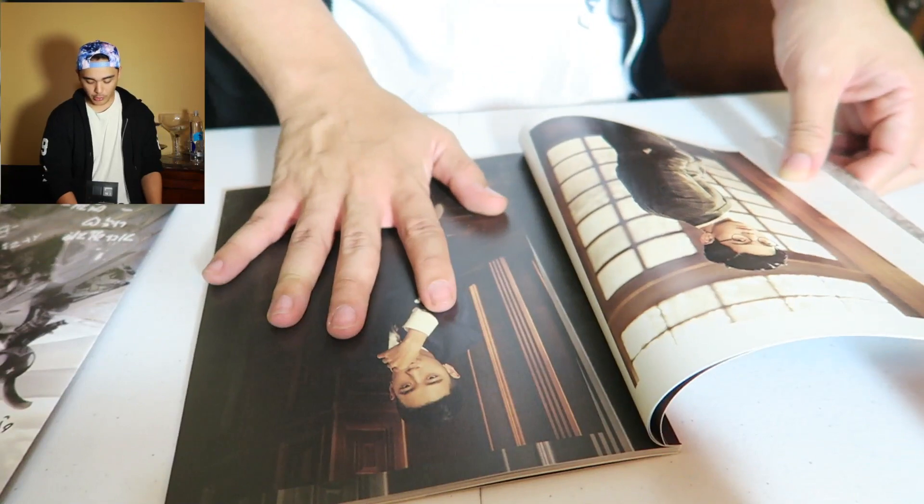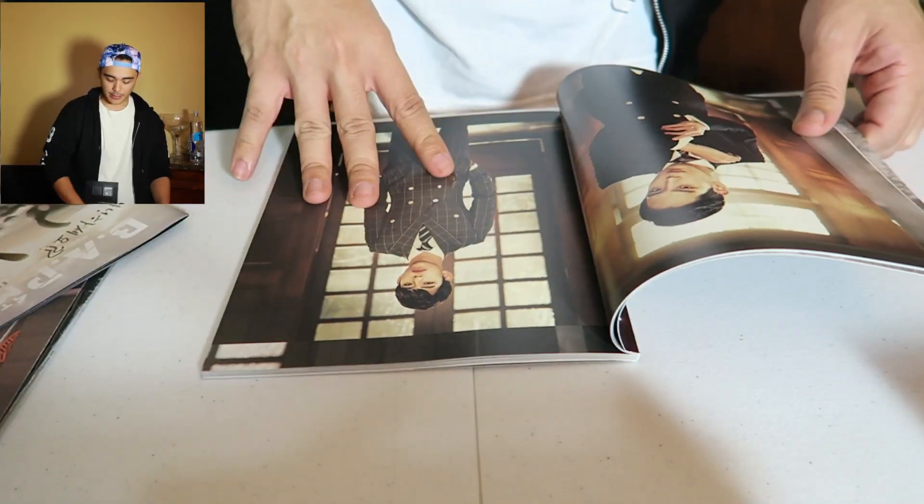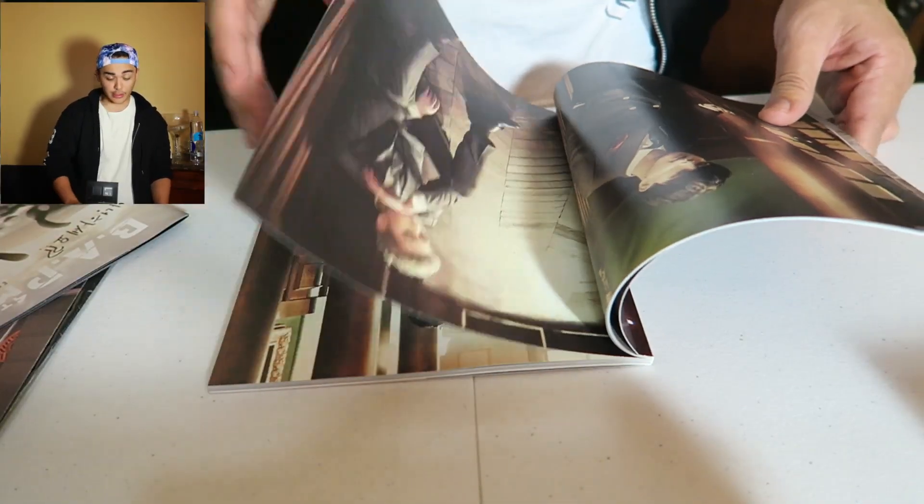So it stops right here with the Zello section and then goes into the normal photobook — except it's in color; the normal one is black and white. You see him looking back at you, got them chants, you know, everybody in here looking fresh to death.